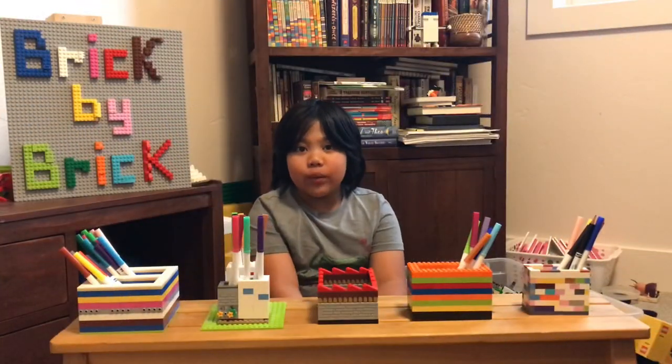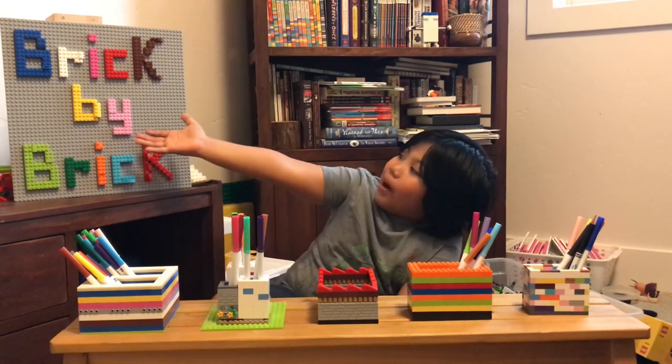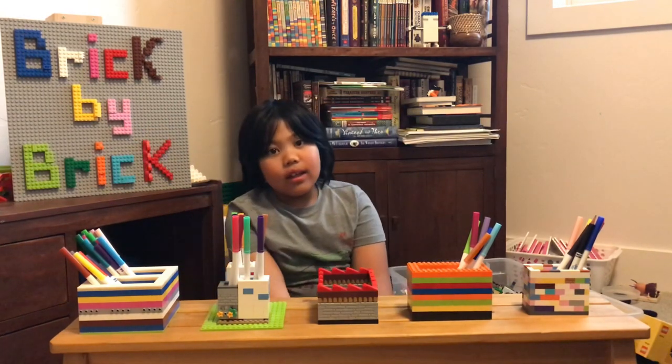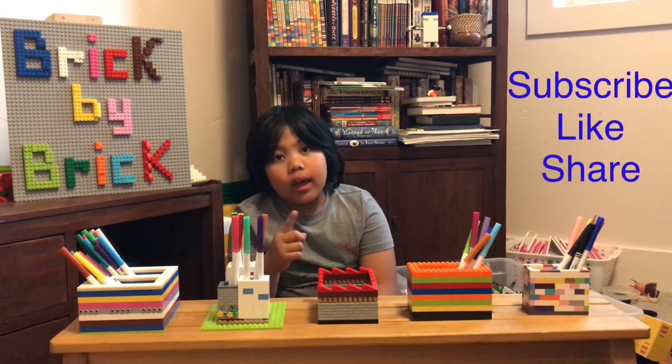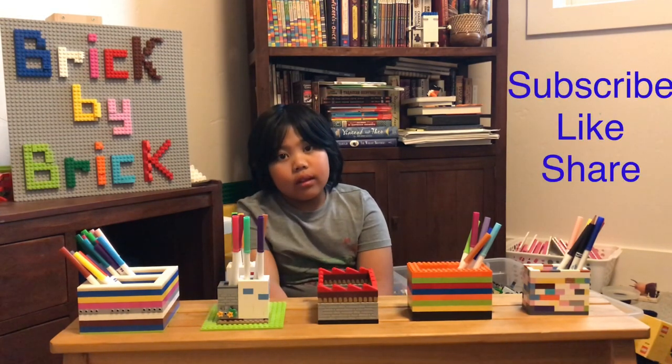That's it for this week's episode of Brick by Brick. Don't forget to subscribe, like, and ring the bell. Build, build, build everyone!